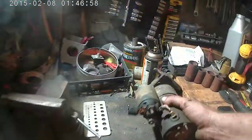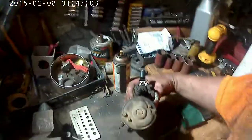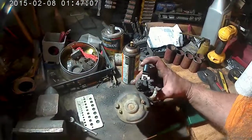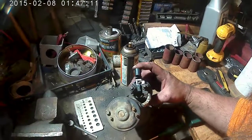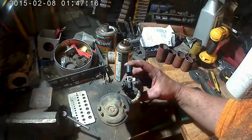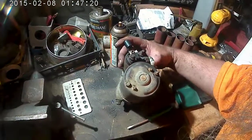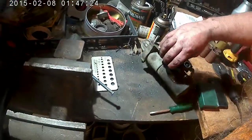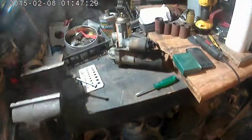The GM starter — the damn stud broke when I was taking the signal wire off. I've got like a thread and a half on there. This is a Jeep plug-in terminal, so I should be able to hook the Jeep starter circuit up right to the GM starter, no problem. I'm going to solder that all together so it's a good solid connection. That starter's seen better days anyway.